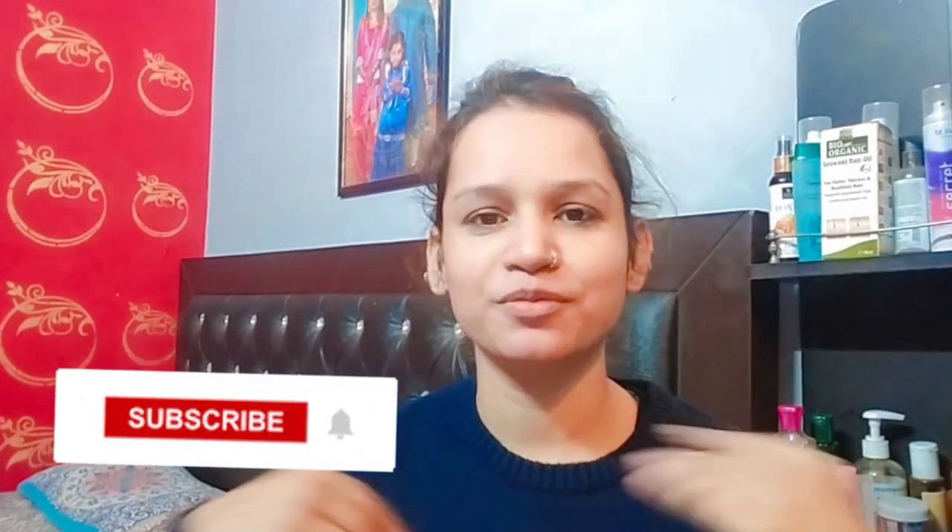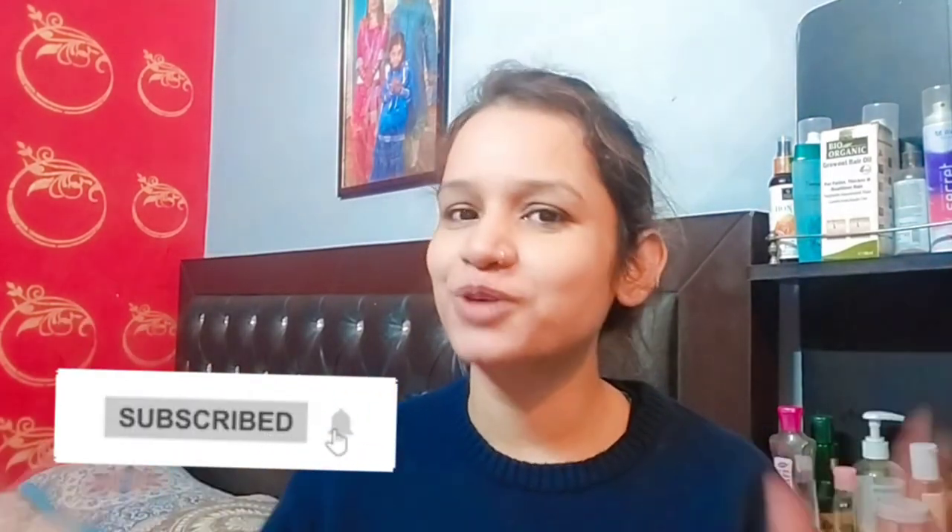Today I am going to share with you more about this. If you are new to my channel, please subscribe and press the bell icon so that you will get a notification when I upload a video.